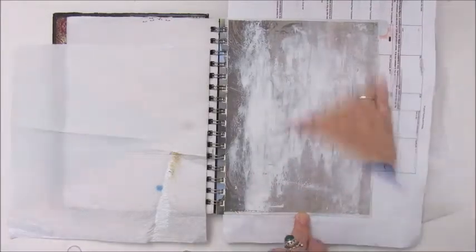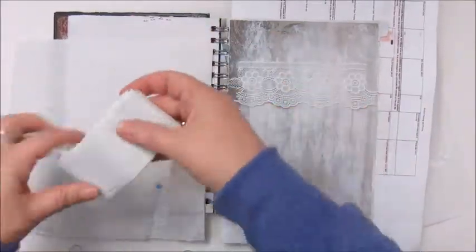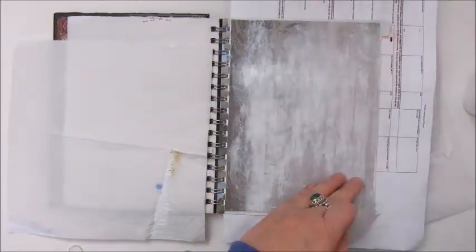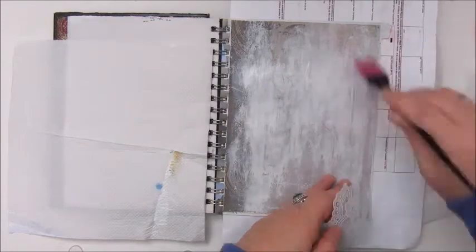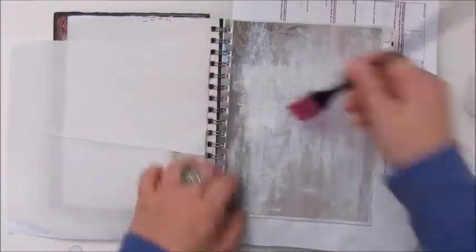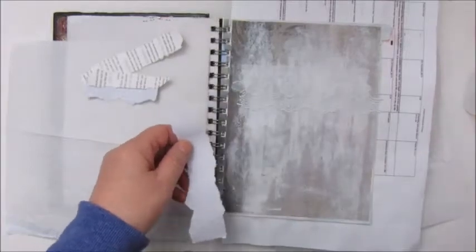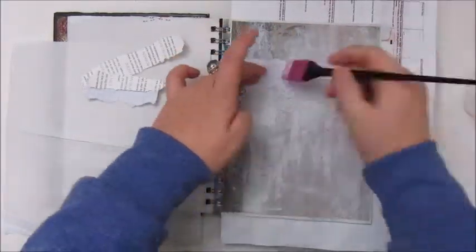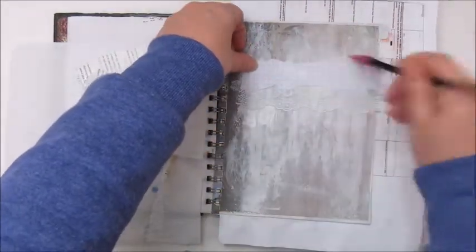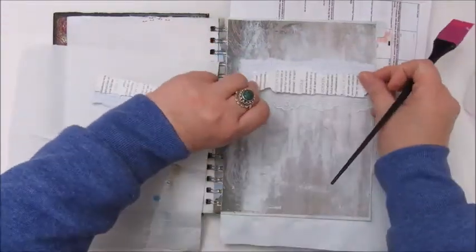I am not covering the whole page, just some parts of it. Now I am gluing down some bits and pieces — this is a piece of lace, and I am also going to use some paper strips like grid paper and book text paper. I am gluing that all down with mod podge, using my spatula, which is actually a silicone spatula you use to dye your hair. These work perfectly for glue and paint as well.